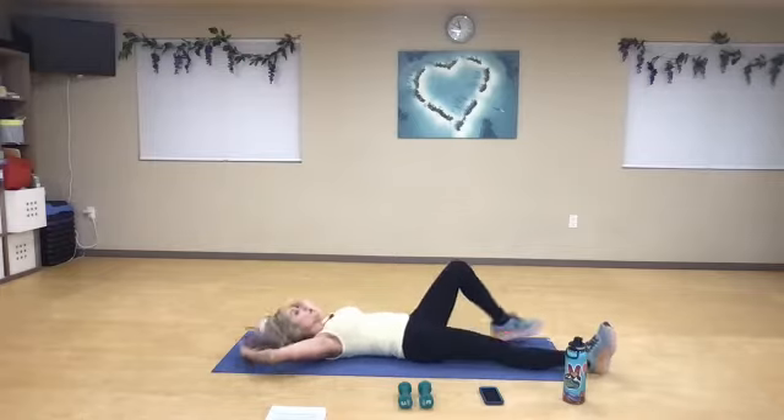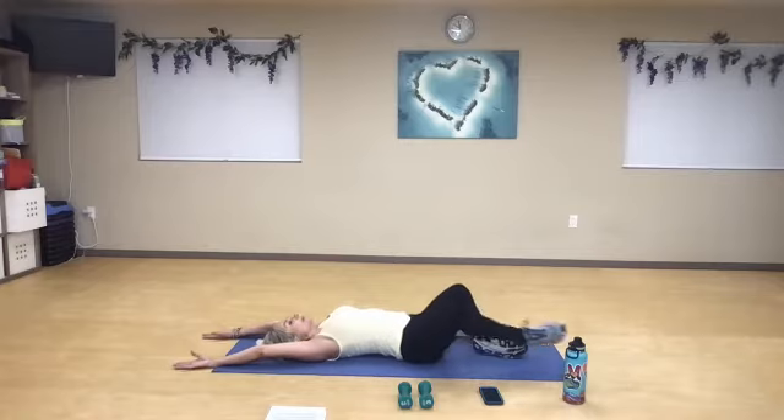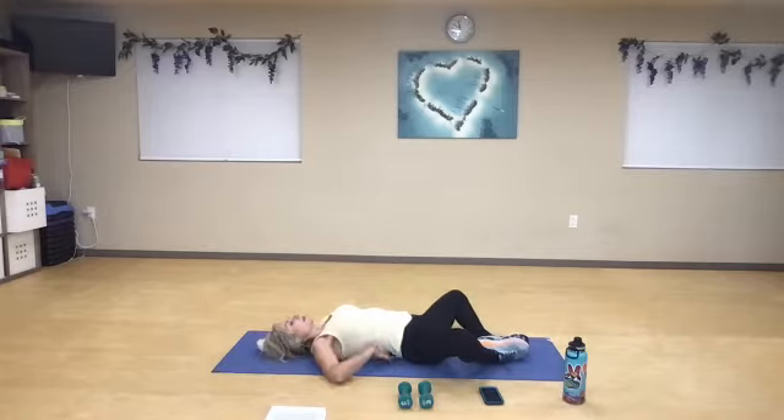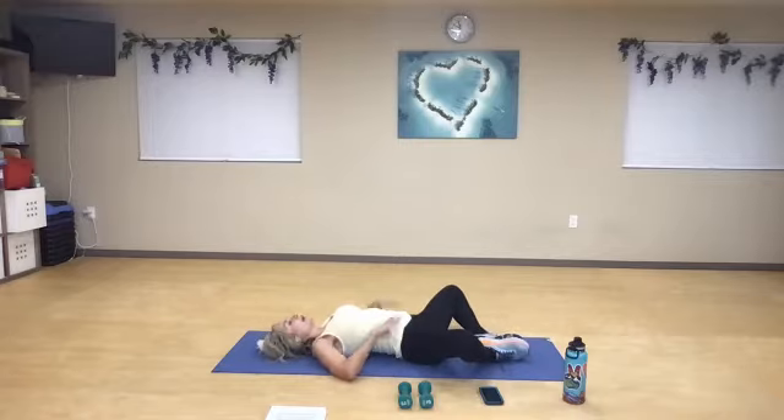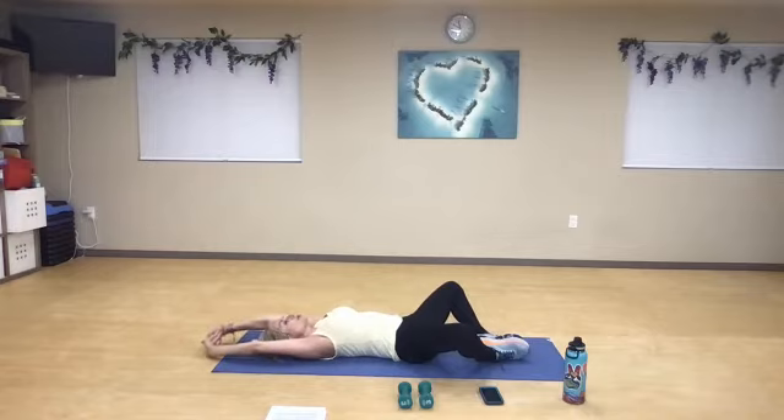Relax for a moment, stretch everything out, natural curve in the spine. Big breath in, nice big breath out. Bend your knees, bottom of your feet together — notice this curve gets even bigger. If you can, you're going to interlace your hands and then rotate your pelvis and press that low back down to the floor. Then stretch those arms up. Nice big breath in — no extra tension in your neck, just a nice elongated stretch here, connecting that low back to the floor with the feet together and the knees open.